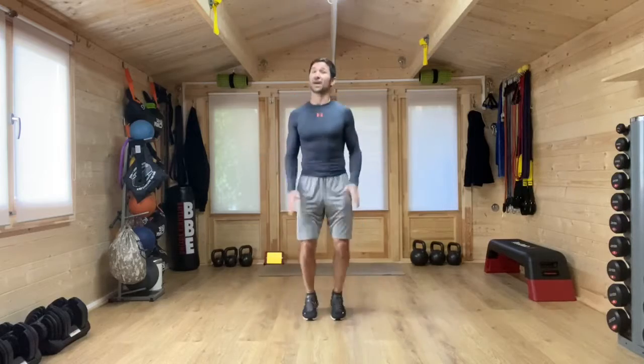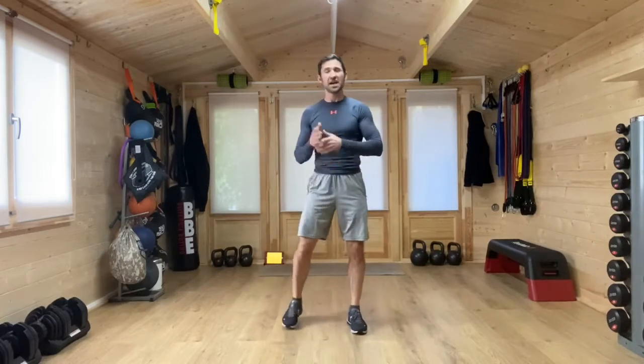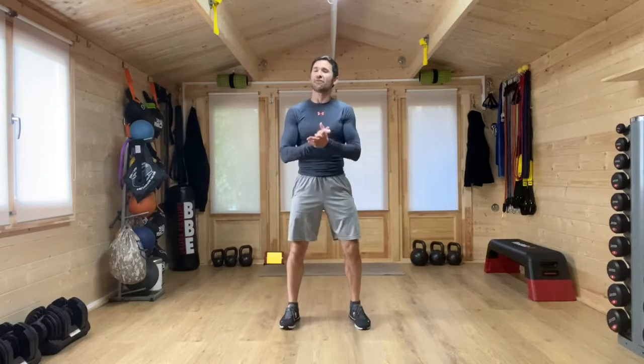If there are any exercises that you think today are a little bit too demanding, you can of course put in your own exercises. You can do marching on the spot, you can go with a jump jack, or you can go with some squats or you can simply recover, take a pause and jump back in with us when you're ready to. The idea is that everyone has fun, enjoys these workouts, but most importantly you work out at a level that is right for you.